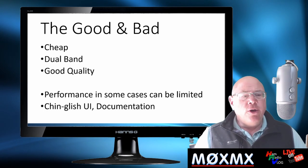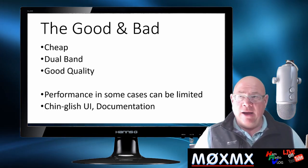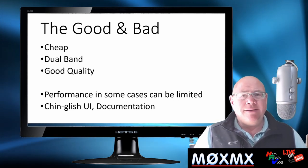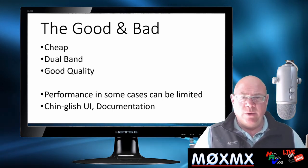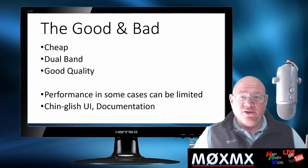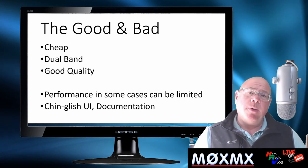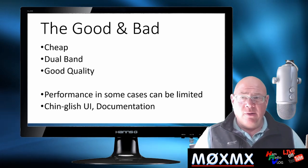The good and the bad about the Baofeng radio. Number one — it's cheap, it is cheap. Number two — you've got two bands, at least; some of them have actually got more than that. Two bands means you can use both UHF and VHF. And also it's good quality. In comparison to my Yaesu radio, which probably costs three times more, it's great quality.